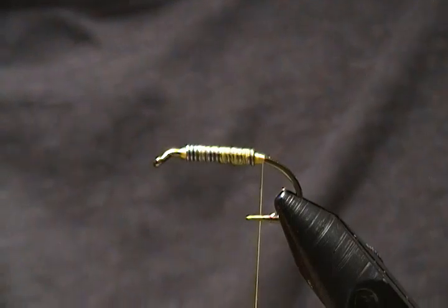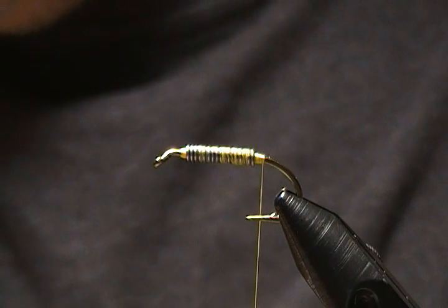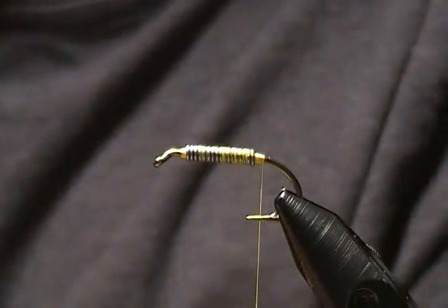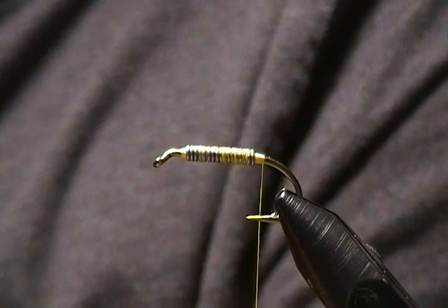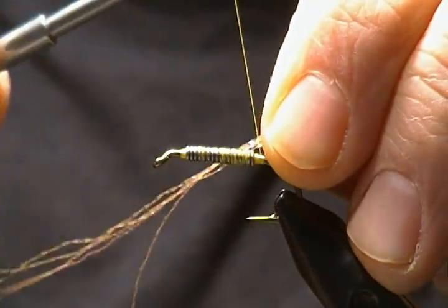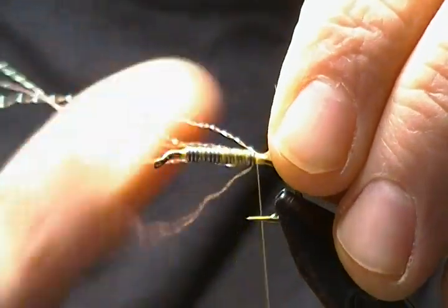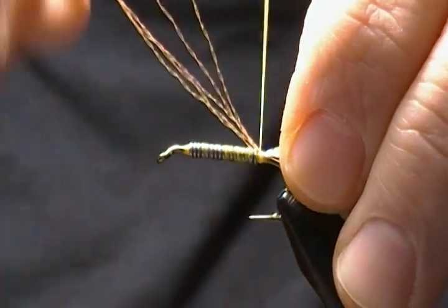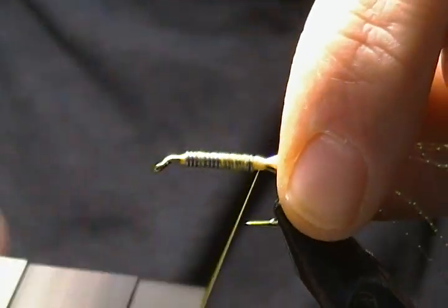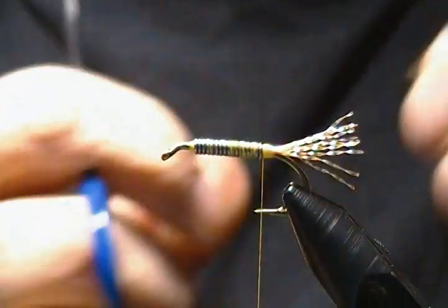Next is the tail. I'm using some UV orange crystal flash — any flashy color or material will work. You can use flashy blue too if you wish. I always use crystal flash on this particular shad pattern. Take about five or six strands, tie them in right behind the lead, make sure it's on top of the shank, wrap toward the lead tight against it, then fold it back to double the amount of strands. Clip it to about hook gap length — maybe a little bit longer. You don't want too long a tail or you'll get short strikes.